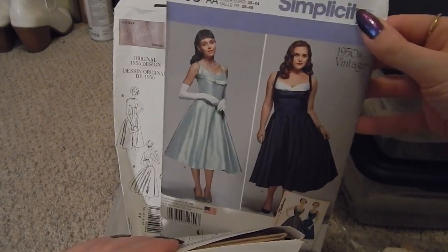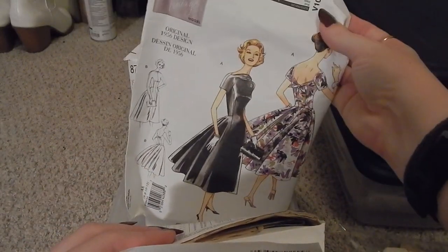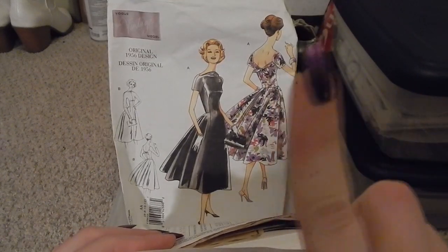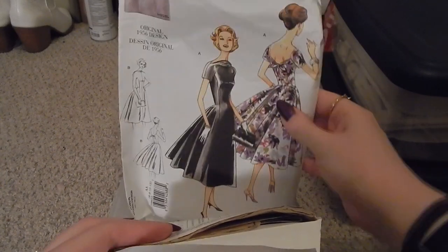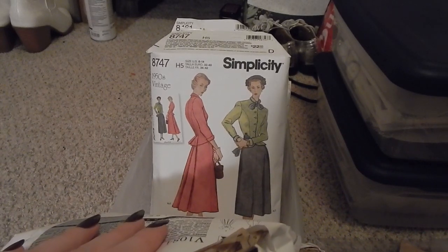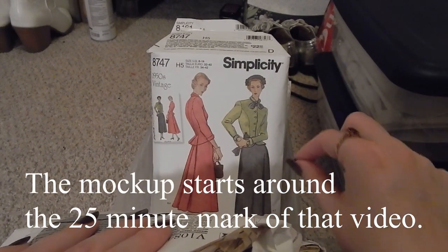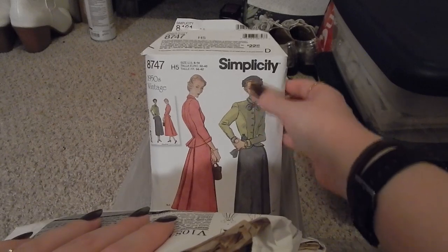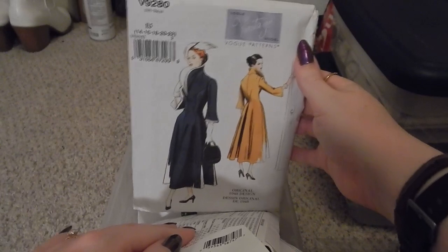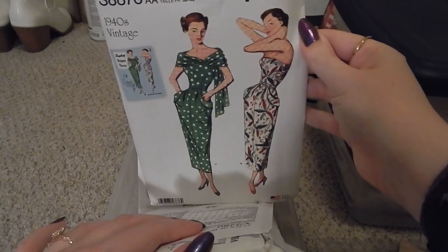Then we have Vogue V1084 — I made a video about this, I'll link it above. Short answer: don't recommend this one. Then there's Simplicity 8747, which I think is the one I was mocking up in another video I'll link above. We also have vintage Vogue V9280 — a long coat — and Simplicity 8876, which has kind of an Audrey Hepburn look, very late 40s early 50s.